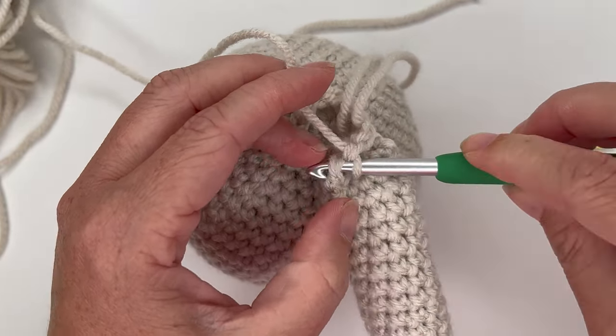Pull out the yarn and sew in the tail before starting decreases. Flip it right side out and get ready for the last round — a decrease round. Use the stitch marker since it's not a perfect repeat. Start with a decrease over the first two stitches, then single crochet in the next three: one, two, three.